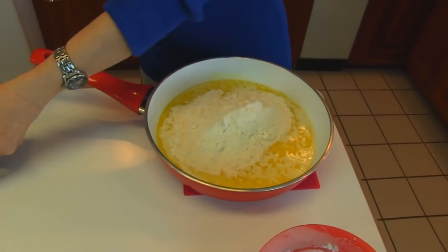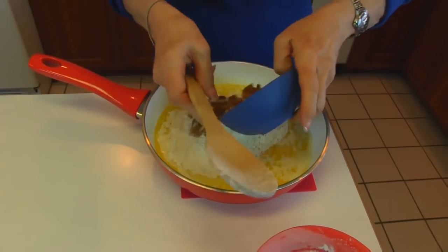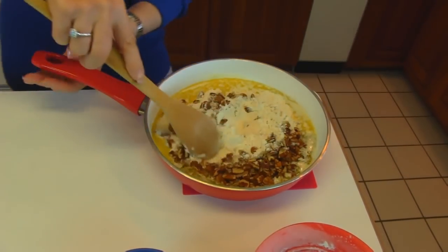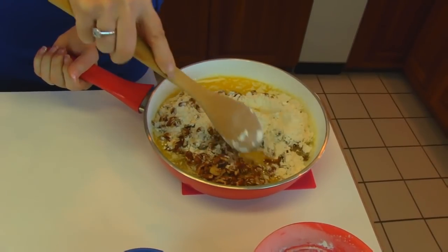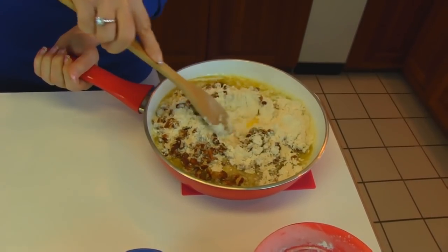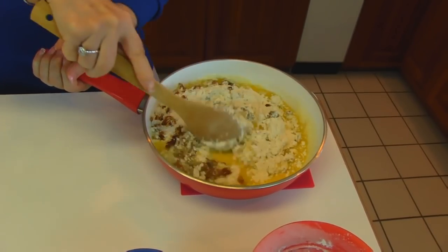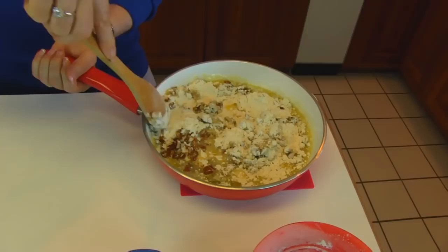Also one cup of chopped pecans, and that's all we need for the crust. I'll stir this around and it will make a little dough, and that will be spread out in a baking pan or baking dish, and then we'll put it in the oven.